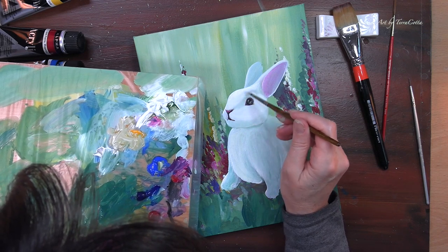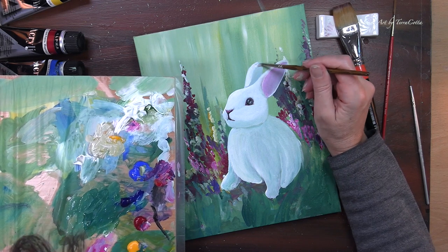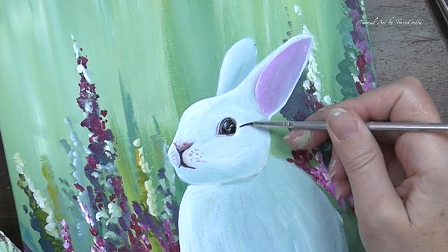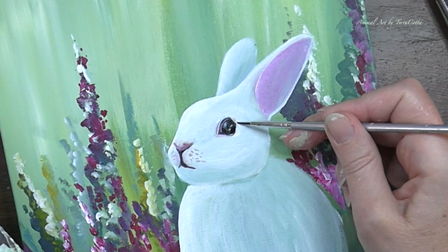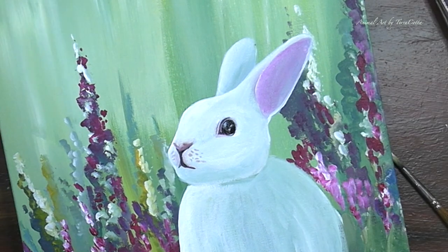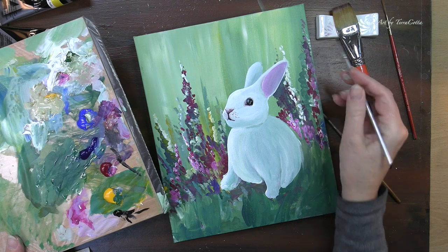I am painting with a pretty close to neat titanium white, especially in the areas that are going to be touched by the sun — like on the edges of the ears and the top of the forehead, maybe a little bit across the chest. I'm brightening the area around the eye just to make sure that my eye is properly shaped, and I do want a little bit of extra curve there. All I am lacking at this point is the ping — the pupil of the eye — and it will be done.